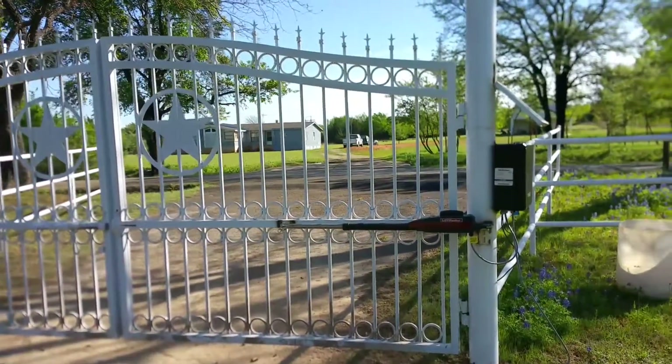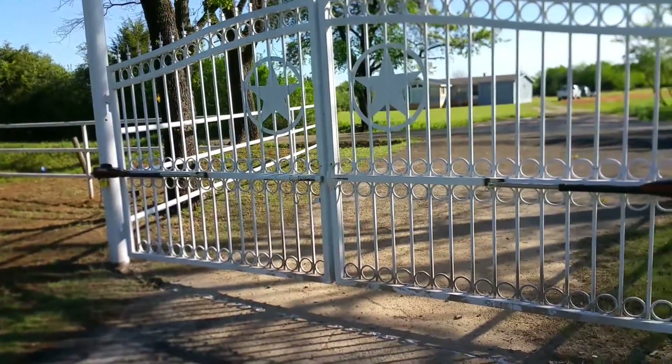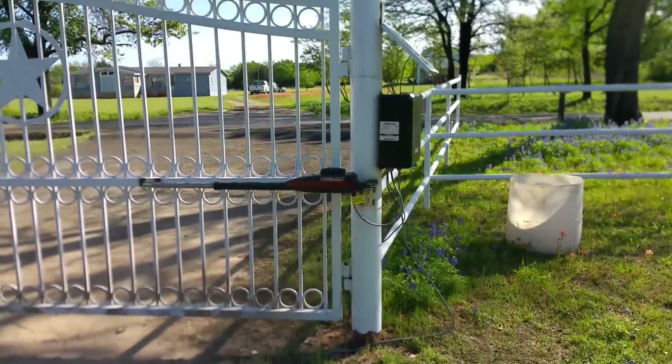This is a LiftMaster LA412 double solar gate operator — a swing gate operator.